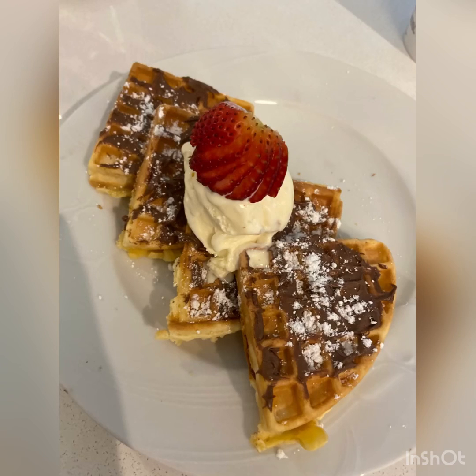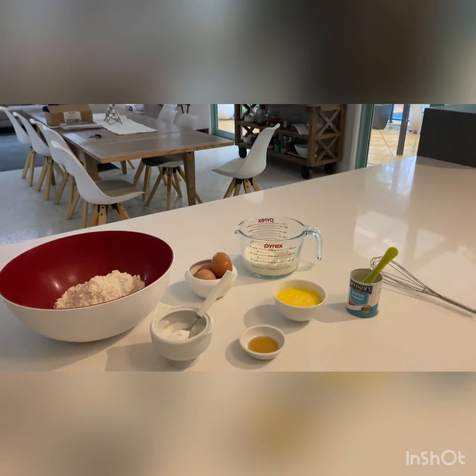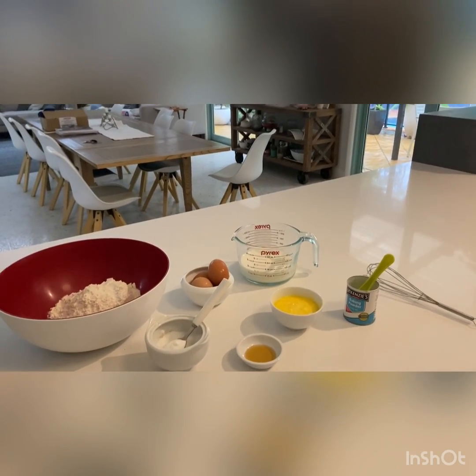Hey guys, welcome back to my channel. Today I'm going to be making some Belgian waffles. These are really easy and the end result was amazing, so I definitely recommend trying this at home.